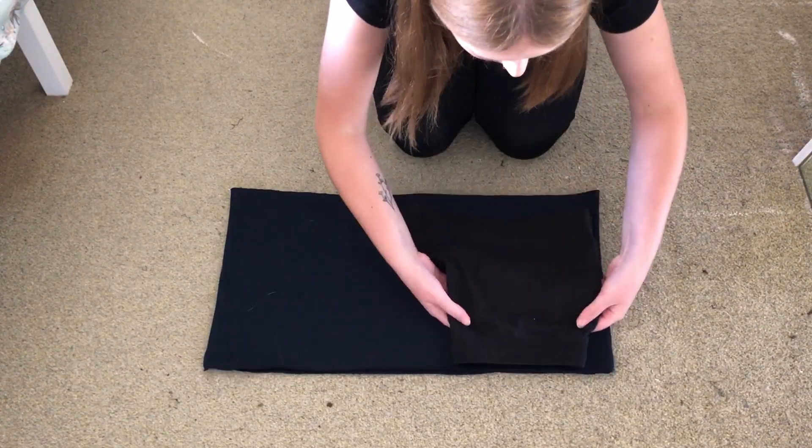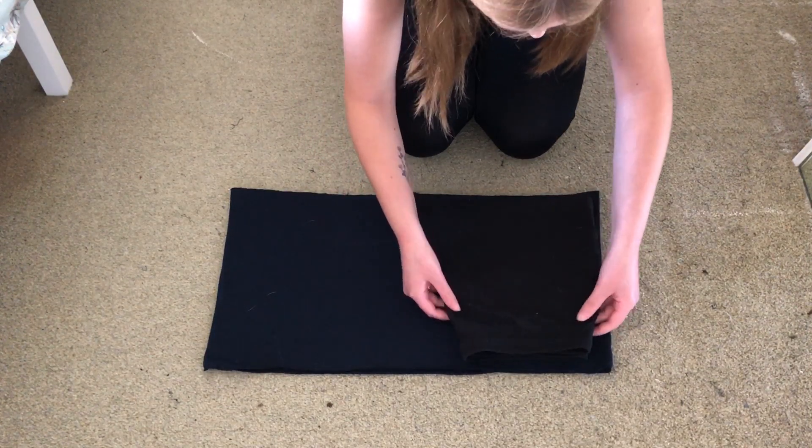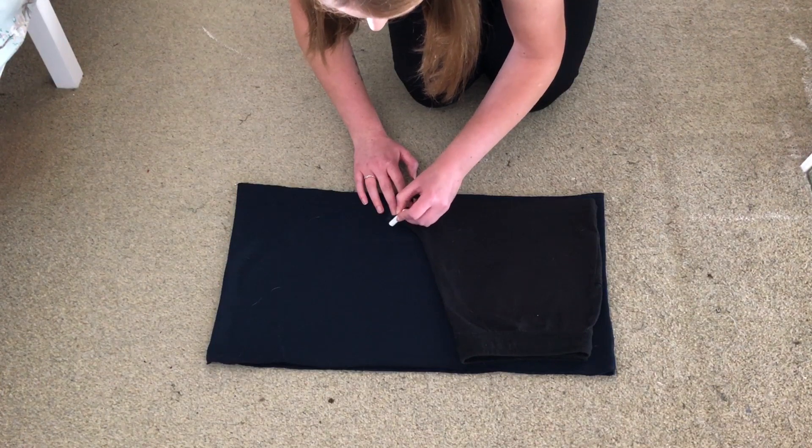I found a pair of shorts I already had and liked the fit of, to use as a pattern for the new shorts. I folded them in half and then placed them on top of the fabric. I then traced the shape and cut this out.